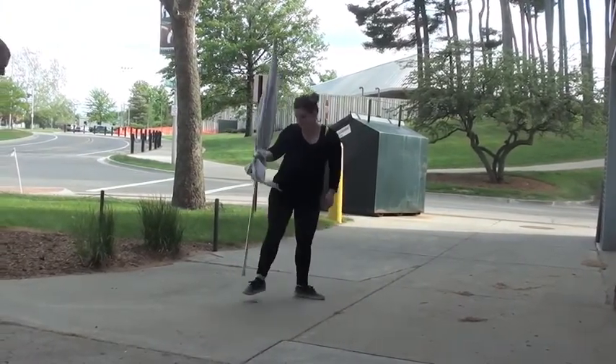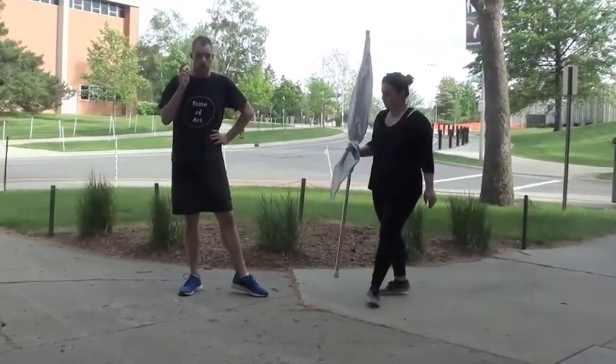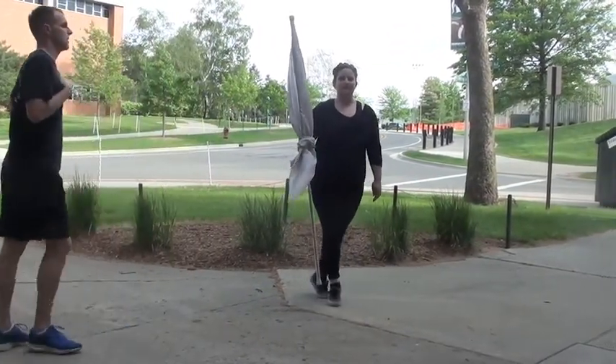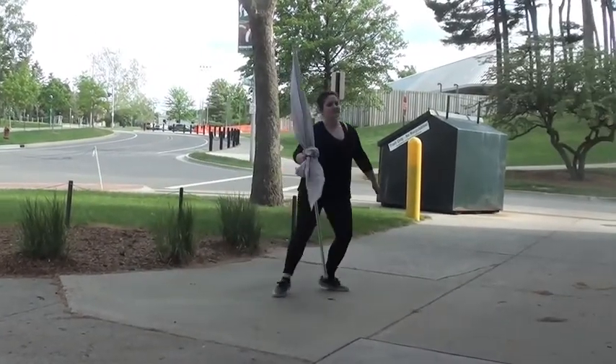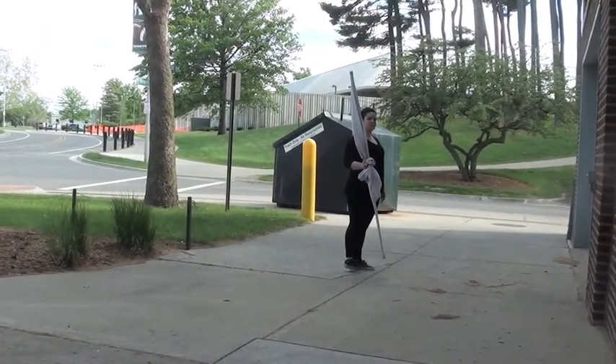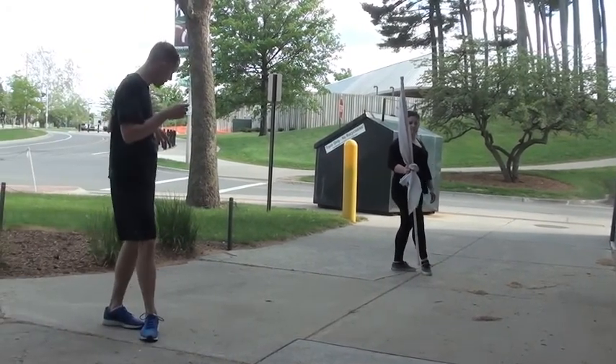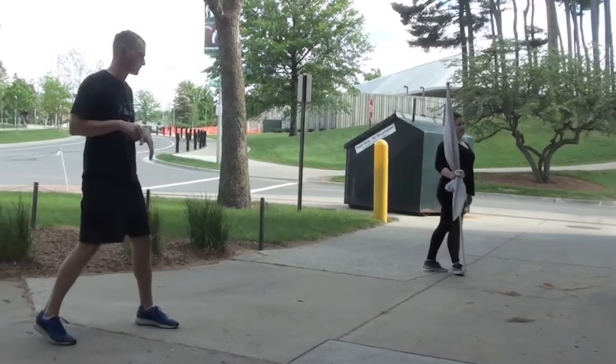On the fourth set of eight it's just three chassés and a step-step. Five and six and — ready, go — chassé, chassé, chassé, chassé, and step and step. If you're continuing the exercise it would go step cross in front and then off you go into the next step.